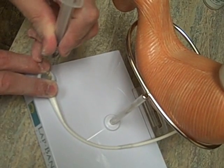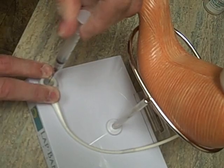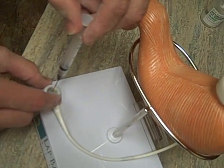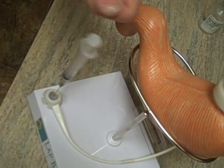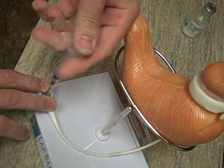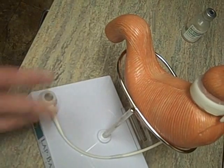We do use special needles that go right into the port, and that way they don't core out the port itself so it doesn't leak. So at that point I would just be injecting the fluid, pulling back to confirm I'm in the right spot, and then once I'm done I just pull the needle out and we're done.